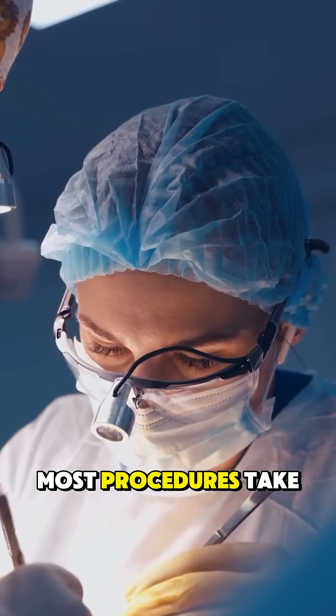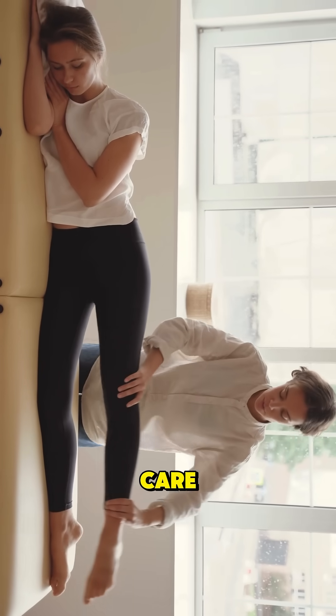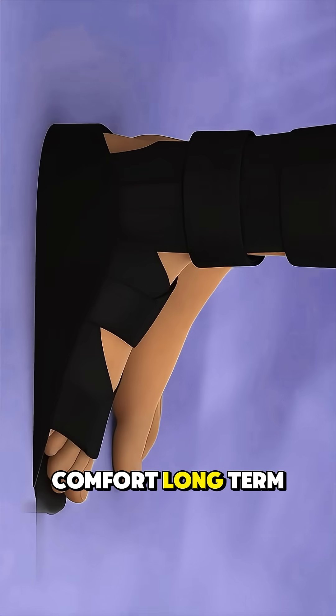Most procedures take about an hour and patients usually go home the same day. With rest, elevation, and follow-up care, bunionectomy can relieve pain, restore foot shape, and improve walking comfort long-term.